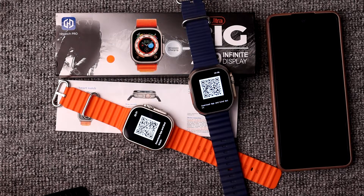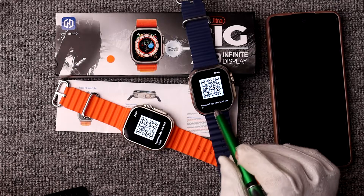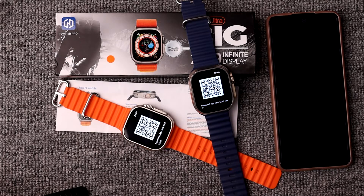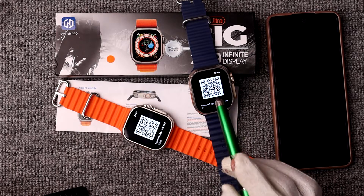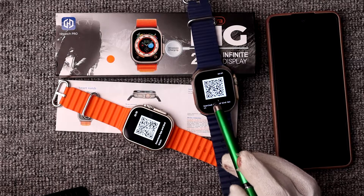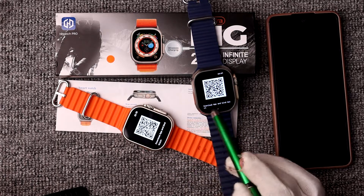In this video I want to show you how to download a smartwatch QR code scanner app. If you want to scan the QR code of your smartwatch to connect it with your phone, you need a QR code scanner application. Right now I have two smartwatches — the T900 and S900 Ultra — and both have the QR code feature.